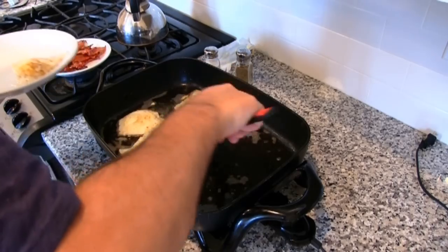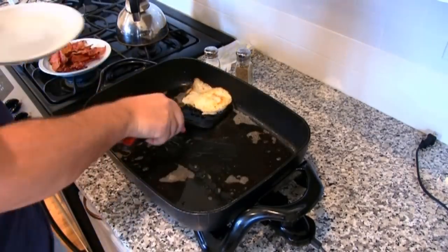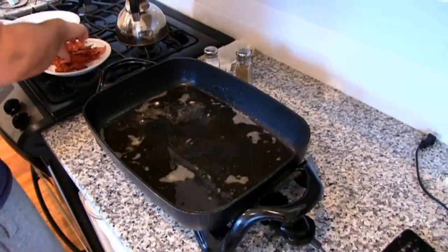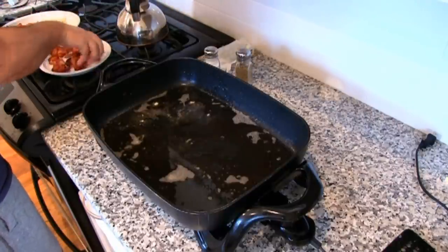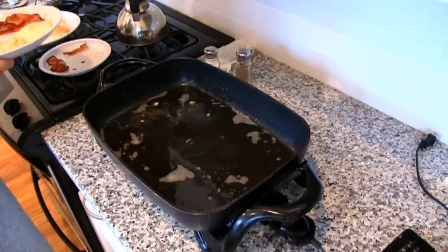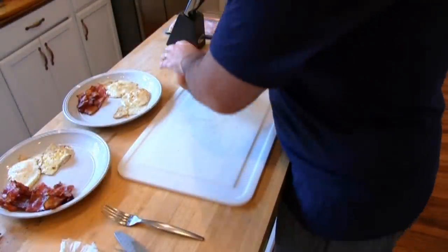I think these are perfect over medium eggs right now. I'm going to take one here and one here, get the other plate, one here and one here, and then distribute the bacon on here like this. Now I've got my perfect plates of bacon and eggs, but we're not finished yet.